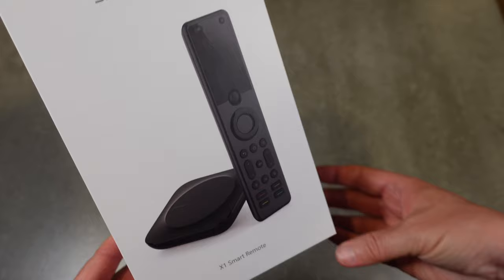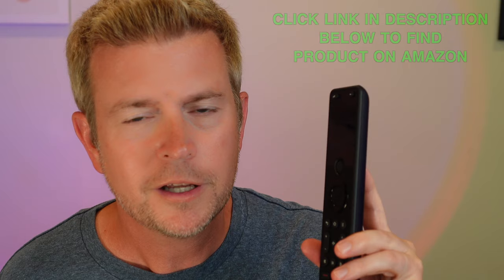Sofa Baton has now come out with the Sofa Baton X1, which is what I'm holding in my hand. This is just part of the package, and basically they took everything from the U1 and then added functionality and improved it, making it a really excellent remote.